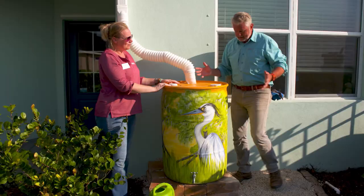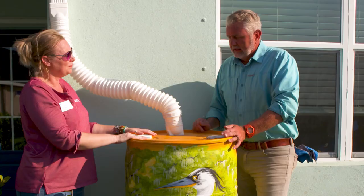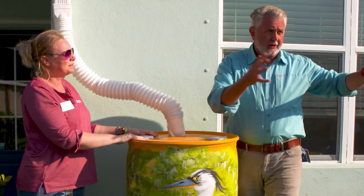So Sarah, what's the value of having a rain barrel in your yard? Well, it conserves water and it also reduces stormwater runoff. Less water coming off their yard, going down — there's lakes all around here.